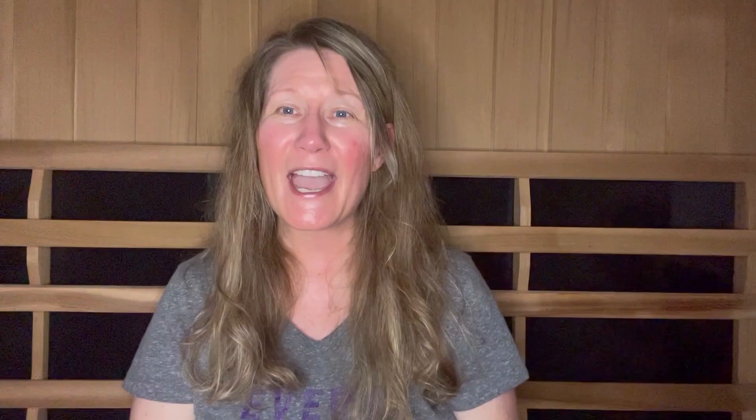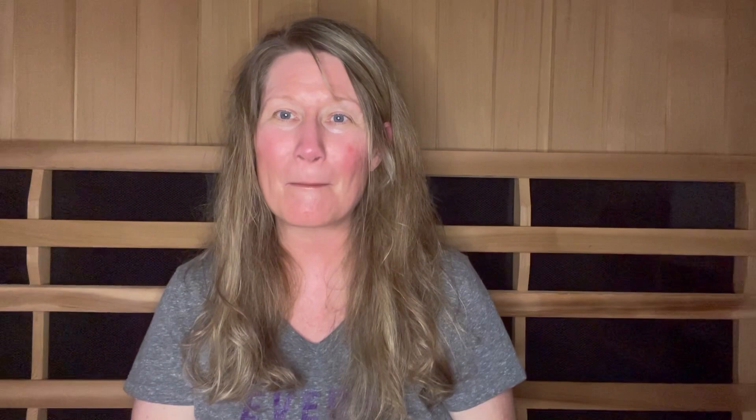Step two is to start prepping yourself. What I did is I took a Microbe Formulas Biotox binder. A binder is going to mop up any toxins that you're sweating out. When you're in the sauna, pathogens, parasites, viruses, retroviruses, mold, fungi, and heavy metals do not like high levels of heat. When you sweat out these toxins, you want to have taken something to mop them up. The Biotox Microbe Formula binder is one of my favorites — just pop it in your mouth with some water before you start your session.